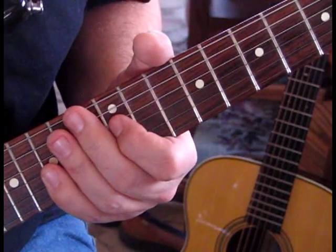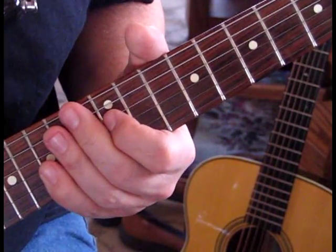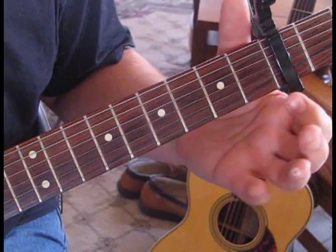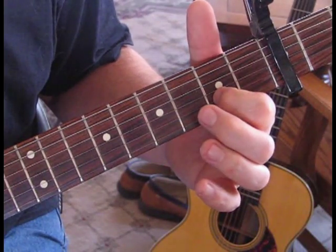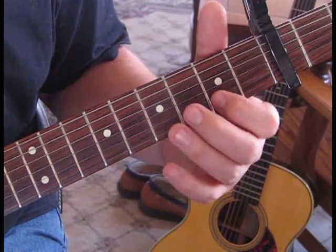These are kind of a common lick throughout this song. He switches between G Major and G Minor pentatonic. So if you can play those scales you can play this song. We're going to hammer in from open to the 2nd fret on the 2nd string, but we're also going to strike the 1st string at the same time, doing a double stop.